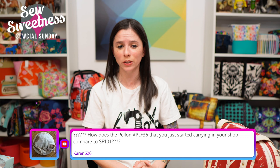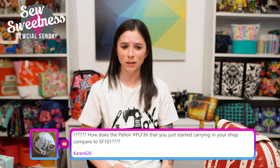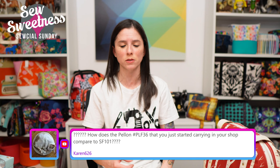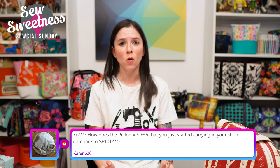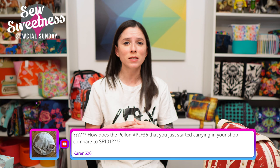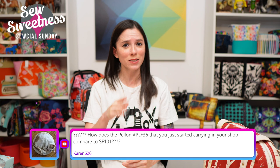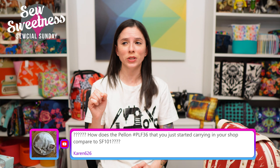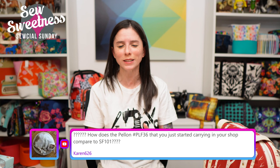Karen asks how the Pellon PLF 36 compares to SF 101. The main difference is that PLF 36 is a non-woven interfacing and SF 101 (also known as Shapeflex) is a woven interfacing. I started carrying PLF 36 because it works really well for pockets like credit card slots in a wallet, or anything cut on the bias like a diagonal pocket — it stabilizes those areas so they don't look wavy in the finished bag. You'll be seeing it sprinkled into future projects.